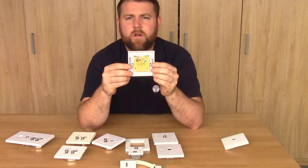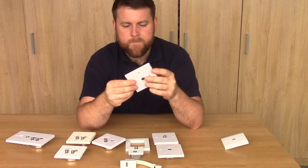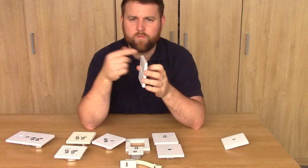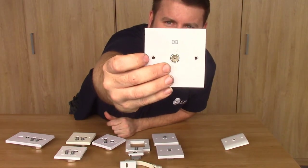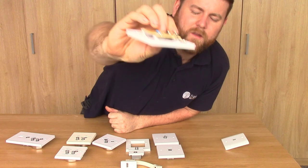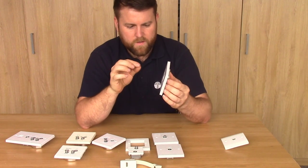The next one looks very similar, but this is actually what we call an isolated wall plate - a single coaxial isolated wall plate. This is basically an unscreened wall plate with the added benefit, or hindrance depending on how you're using it, that it will not allow a DC voltage to pass through it. That is identified by that little black smudge there - that's the isolated symbol - and also by the little blue resistors, which you'll see there, and there's actually another one under there.